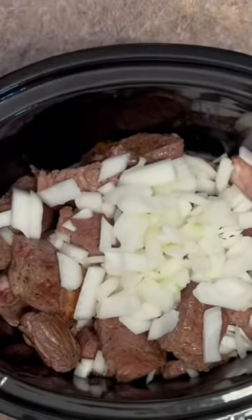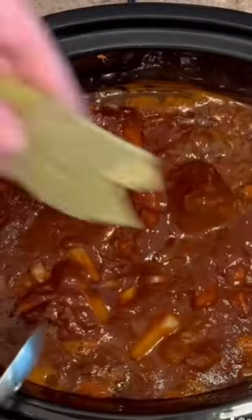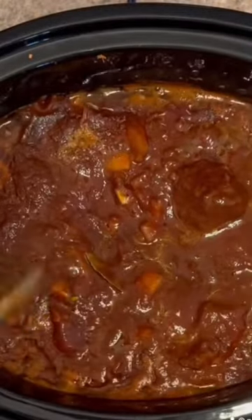In the slow cooker, add your meat, medium diced onion, and all your puree. Add about a cup of water to your blender to wash it out good and add that. I got the crock pot on high and up to a simmer. Now I'm gonna add these bay leaves and put the lid on it for four hours.